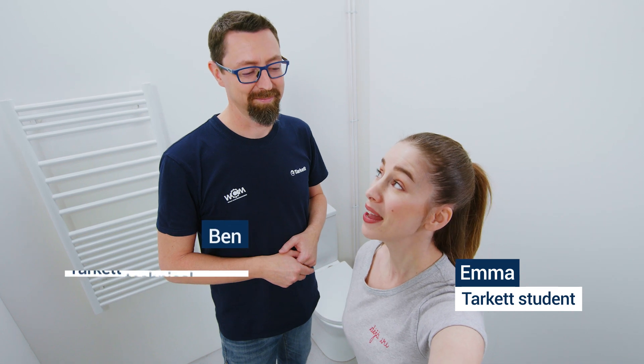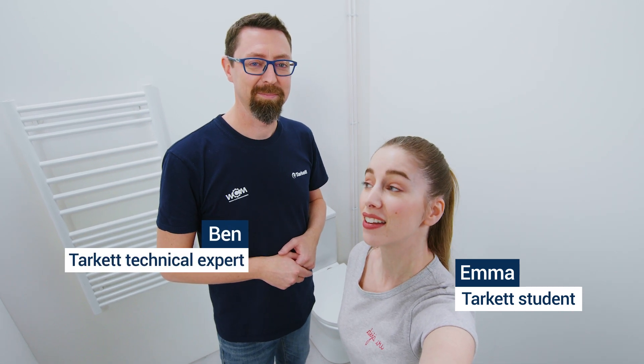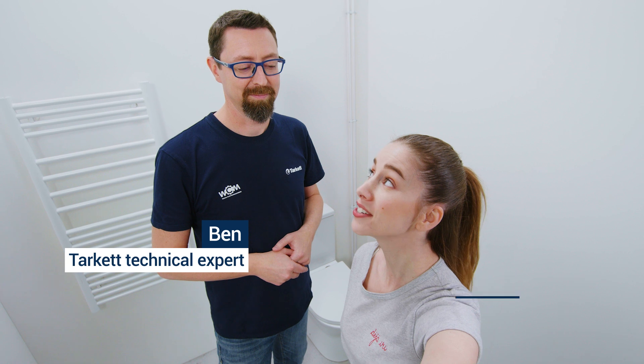Hello everyone, my name is Emma and I'm so happy to be here for a new online tutorial with Mr. Ben from Tarket Academy and today we're gonna do a new project. Hi Emma, so it seems that you called me for a new challenge. Yes, I did. You want to renovate your bathroom and you want to install a vinyl flooring. I would love to. Good, let's go for it.